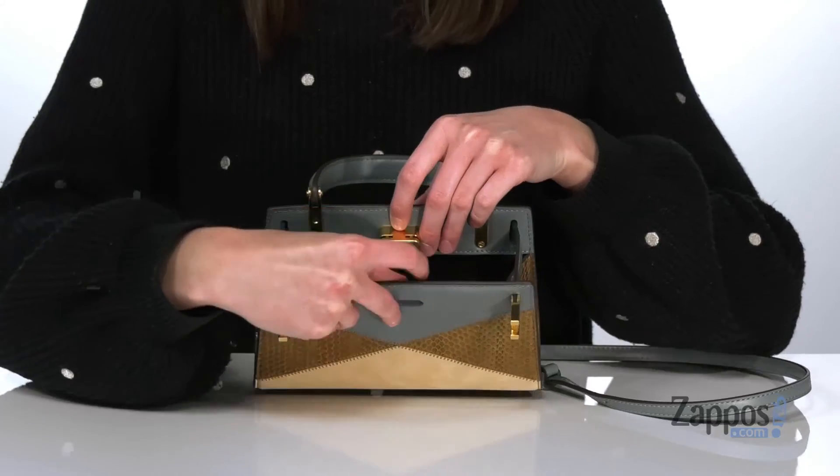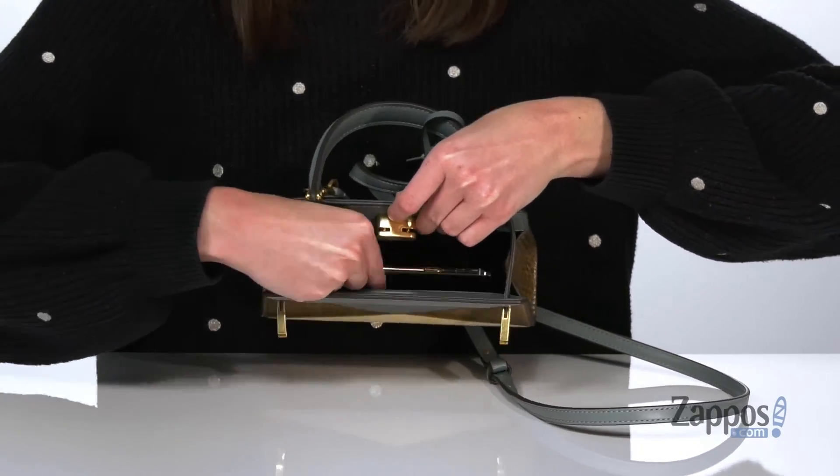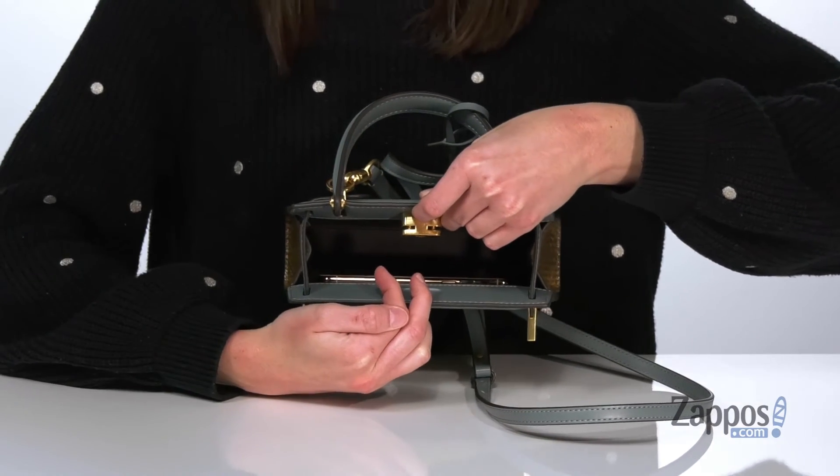When you push the key into the lock, the clasp will release. Inside, while this bag is pretty petite, you can still fit a phone, a lipstick, and a small card carrying case. You are going to love this style from Tory Burch.